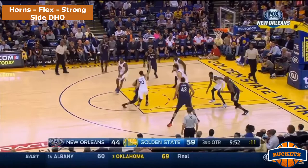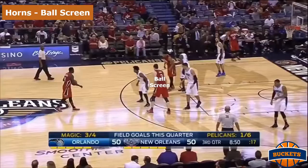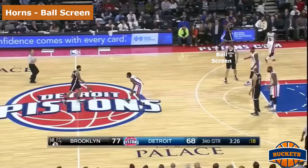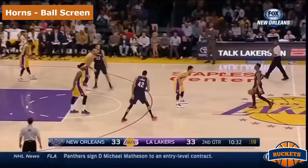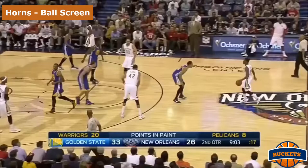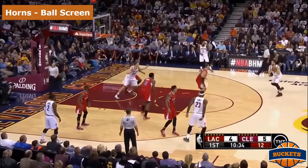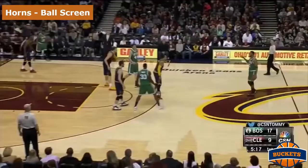For the second option, it's a ball screen. The horn set allows for the paint to be wide open, as you can see. Having two high posts opens up the middle of the floor — if there's no offense near the rim, there's no defense near the rim either. It puts the corner defenders in a tough position. If the screener decides to pop instead of roll, the other high post should dive to the rim. Here's another example from the New Orleans Pelicans where the diver gets an easy bucket. In this example, Timothy Mozgov rolls while Kevin Love stays high because he's the better shooter. Here's Andre Drummond getting the ball and attacking a closeout off the high post.